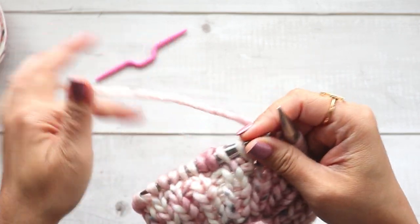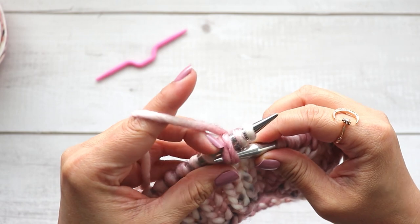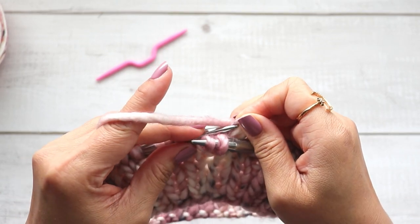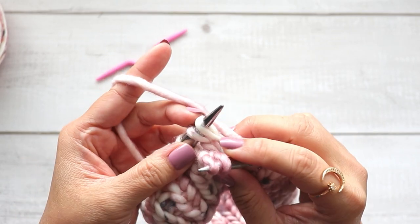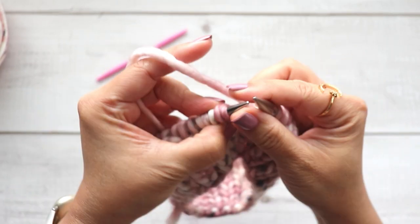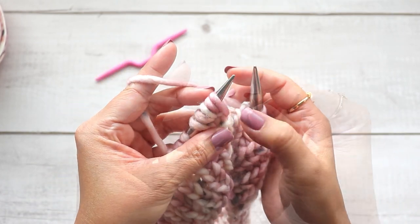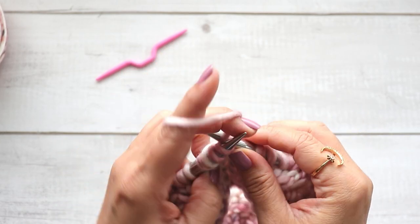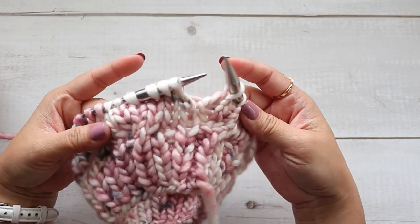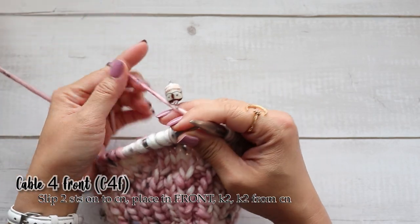You can also do this without a cable needle. What you want to do is grab these two from the front of your work, because these should be in the back. You can place these ones on first and then place these back — whatever you're comfortable with. That's just one extra step; you just want to switch those sets. That's how you would do it without a cable needle.